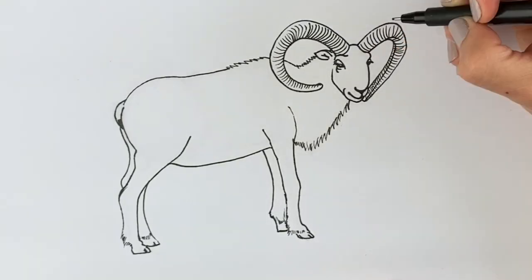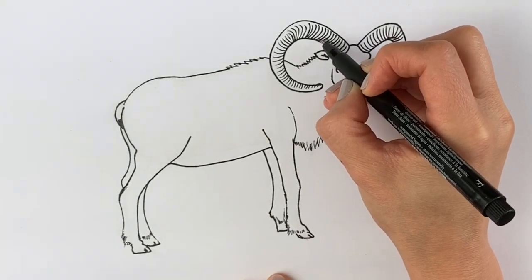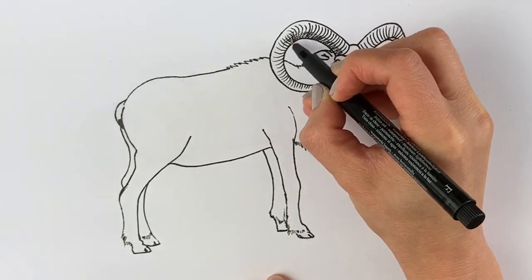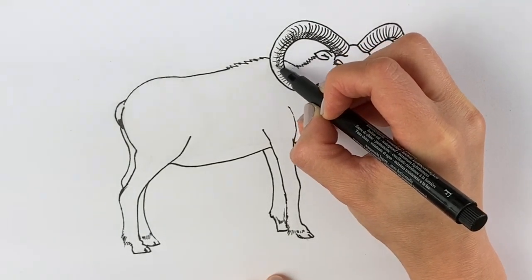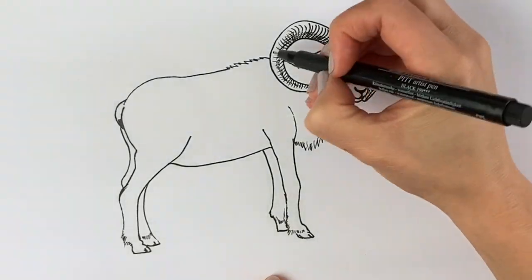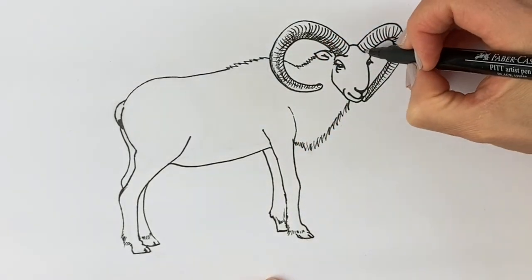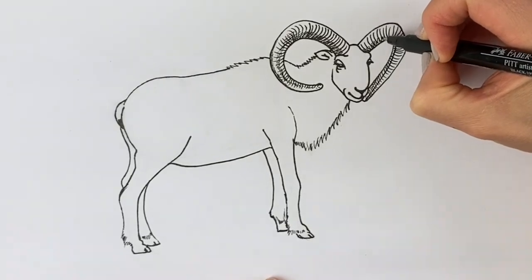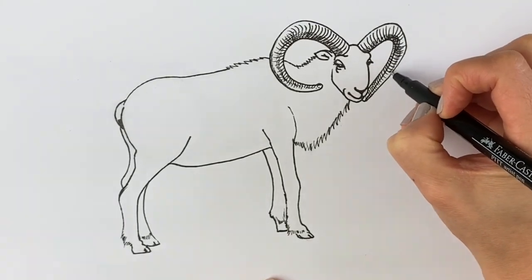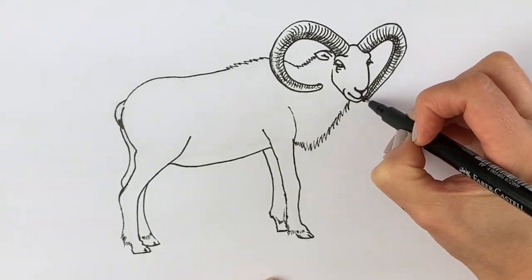Now we're going to add a little bit of shadow to the horns. On one side, just draw lots of little straight lines — just on the other side here — until we get to about there. Draw a few more going around to the tip. I'm going to draw a little bit on this side but not much. Do the same for the other horn: on the underside, lots of straight lines coming around. Here it's actually quite dark at the bottom.